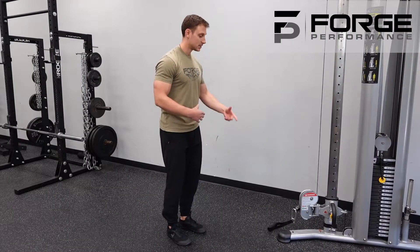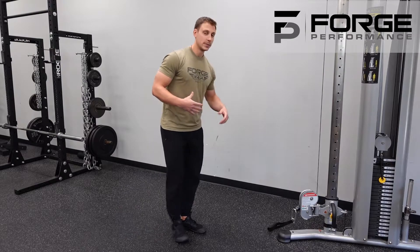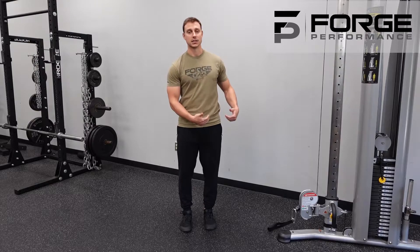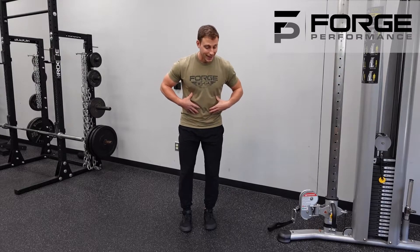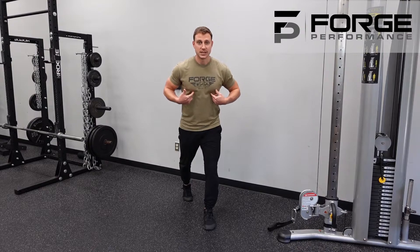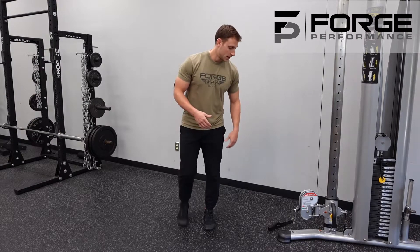The bent-over single-arm neutral cable row from a split stance is going to be one of the most challenging positions when it comes to how your rowing pattern ties into the rest of the body. We have rotational stability in your upper back, the core supporting us in that hinge pattern, and the hips really active tying the whole piece together without creating any rotation or shifting side to side.